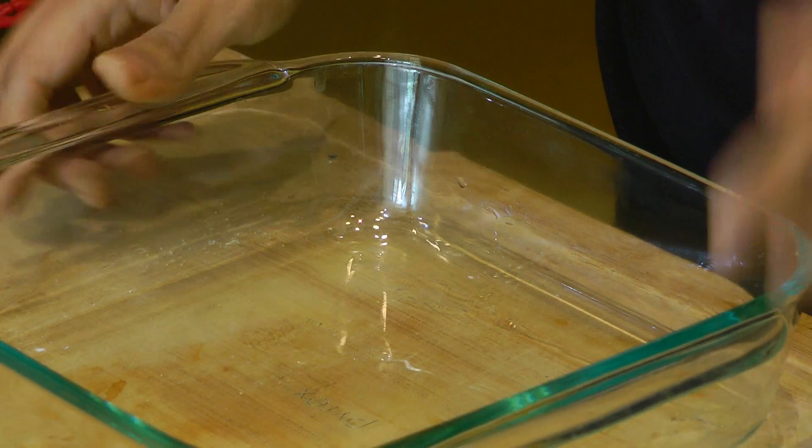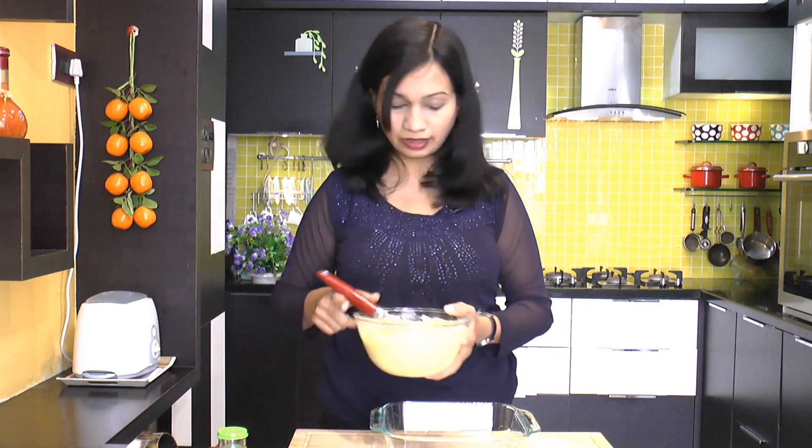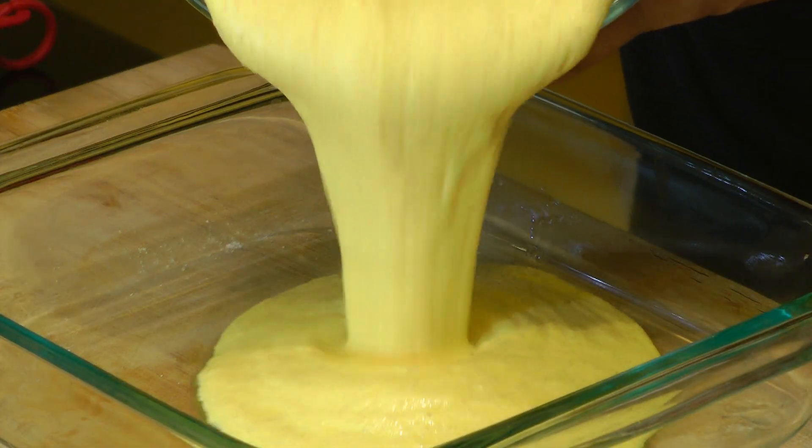Over here I have a microwave-safe dish which I have greased up really well using vegetable oil. We'll go ahead and pour in this batter, then give it a gentle tap. I'll pop this tray straight into the microwave for five minutes. My microwave is about 900 watts, so I need about five minutes. The cooking time varies depending on the wattage of your microwave, so adjust accordingly.